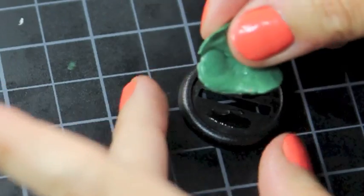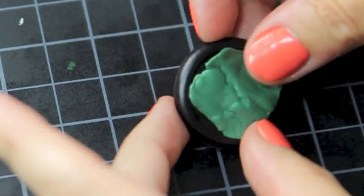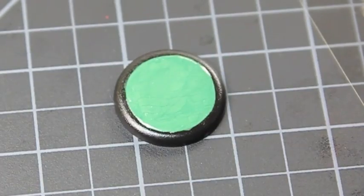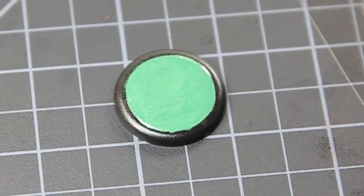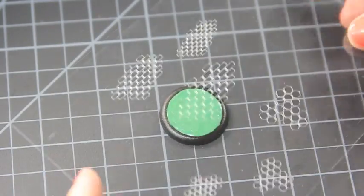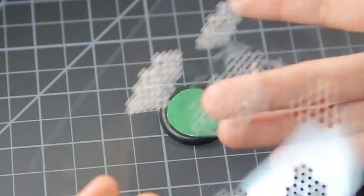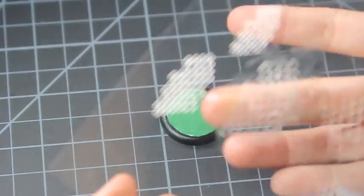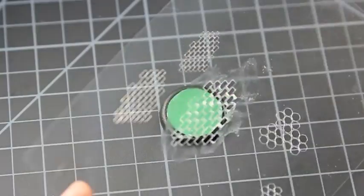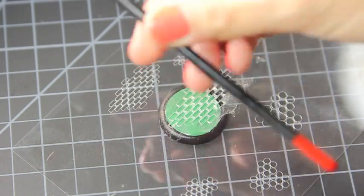First, add super glue to the object that you want the bricks to go on. For those new to green stuff, this is an epoxy that you can easily mix along with a little bit of Vaseline - some people use water. Smooth it out until it looks like this. Using Vaseline is nice because it makes it very pliable and it doesn't leave any fingerprints, though it's very slippery so keep a paper towel nearby.